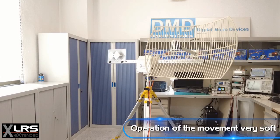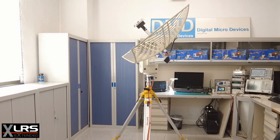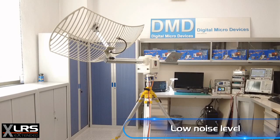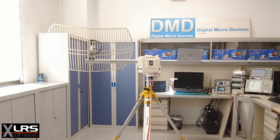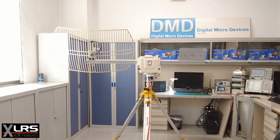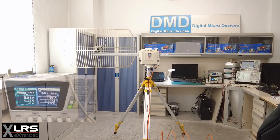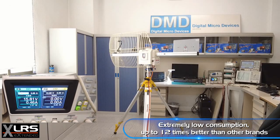Operation of the movement is very soft. Low noise level, extremely low consumption — up to 12 times better than other brands.